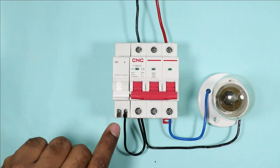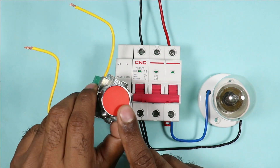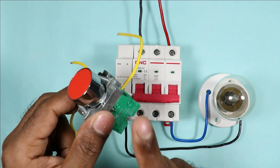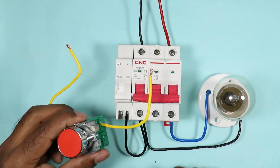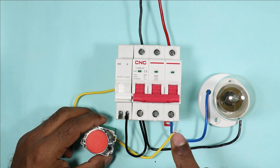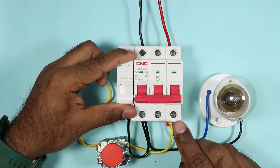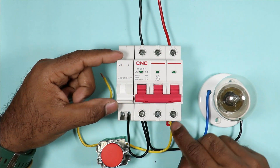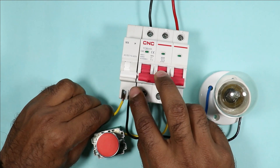In the second terminal of the shunt coil you have to provide phase supply. You have to use this type of push button and the contact used must be NO contact, meaning normally open. Connect one wire of this push button with the output terminal of MCB where we get phase supply. The second wire of the push button is to be connected with the second terminal of the shunt coil.